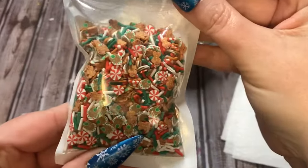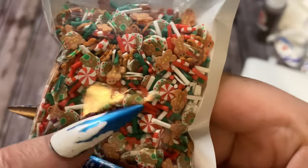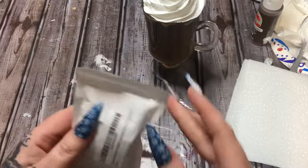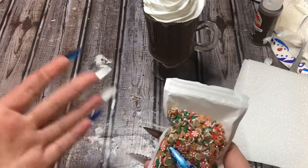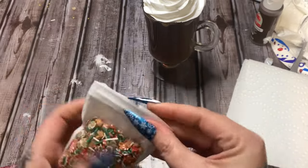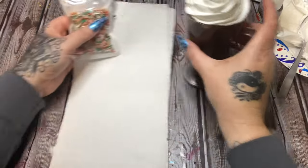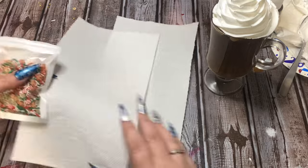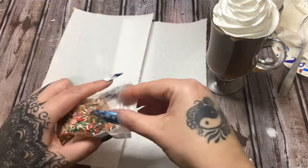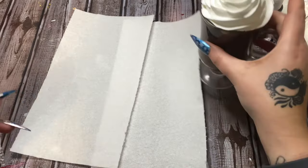For our sprinkles I'm going to be using these little clay sprinkles. Can you see what all's in here? We have some peppermint candies, regular sprinkles, a little gingerbread man, and little gingerbread houses. I got this off Amazon and I'll put a link in the comments and description box — this tiny little bag gives you a lot of crafts out of it. I've got some paper towels here and I'm just going to sprinkle them on so I can put extras back in the container and not waste any.